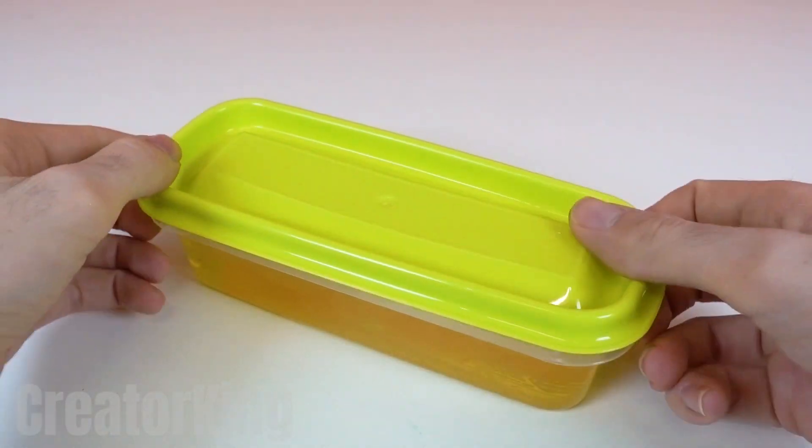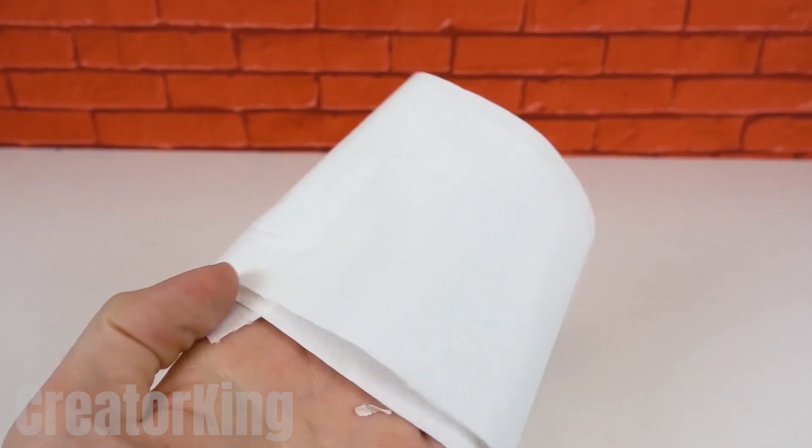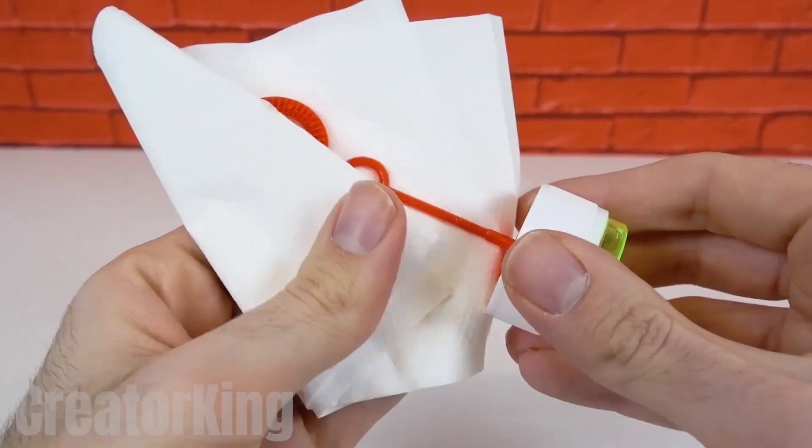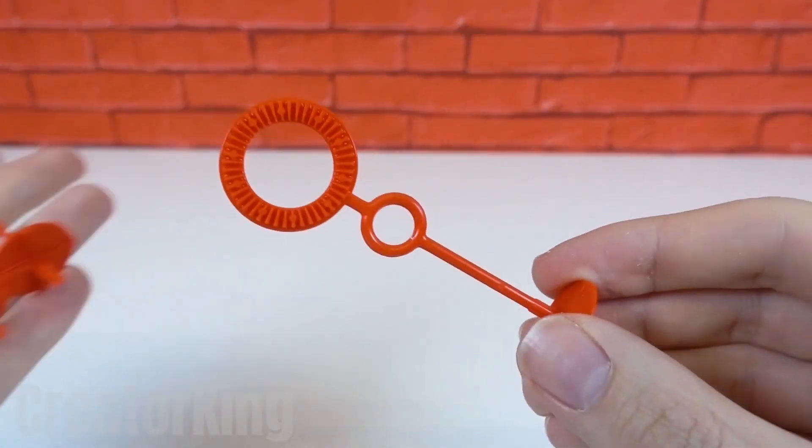It must be completely filled. Once filled, close it with the lid to avoid accidents. Take some toilet paper and clean the liquid residue from the bubble wands. We will need six of them in total. So on second thought, it's better you buy them.